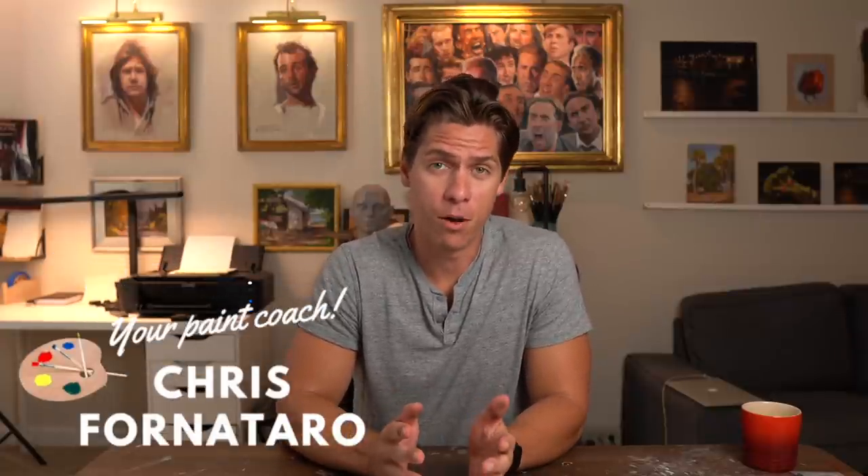If you paint in acrylics and you're thinking about switching to oils, you're going to want to check out this video because I have 10 great tips that will help you out. Welcome to Paint Coach. My name is Chris Fornitero and I'm here to help simplify oil painting so that you can get better faster.